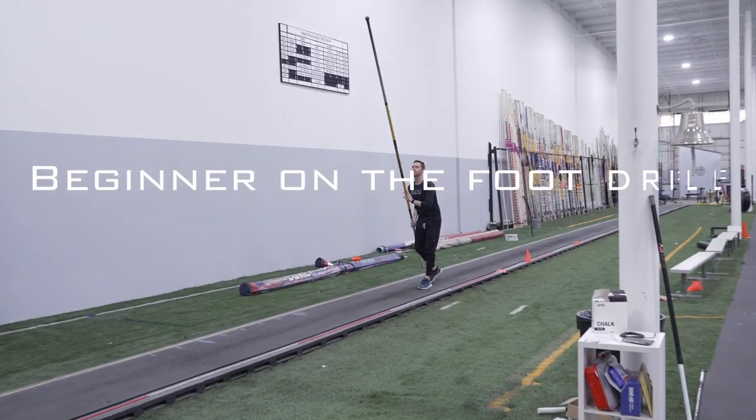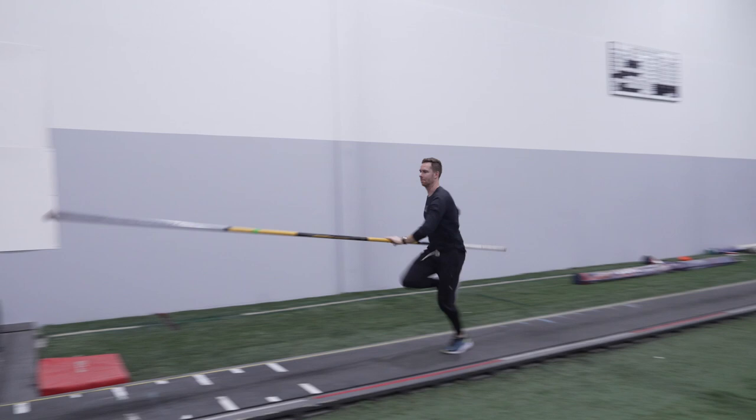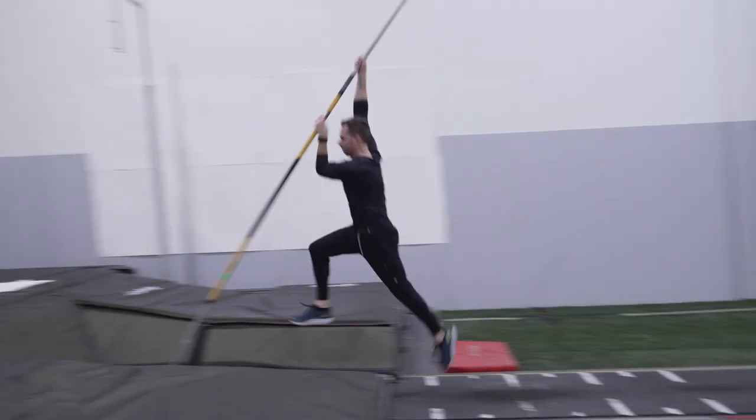The first one is the on the foot drill. The athlete's going to run a three-stride approach from the box. Three strides out, you start shifting your top hand up and forward while dropping your pole tip. Get your hands all the way extended over your head before the pole tip hits the back of the box. Actively jump up at takeoff.